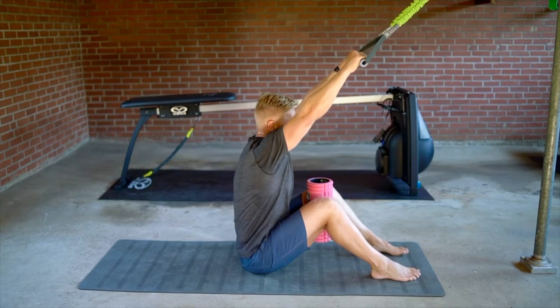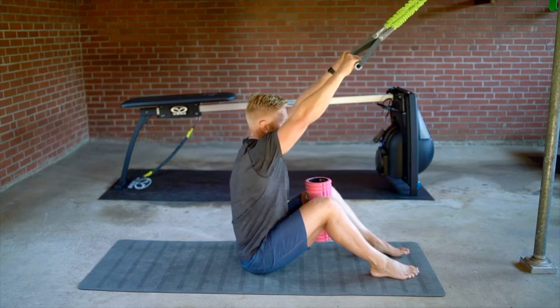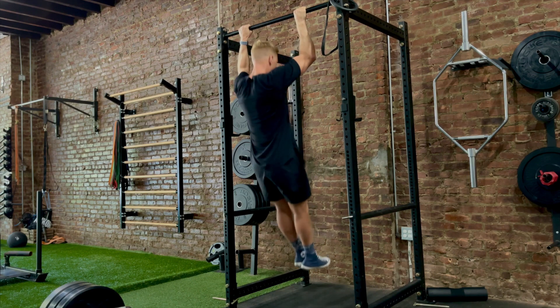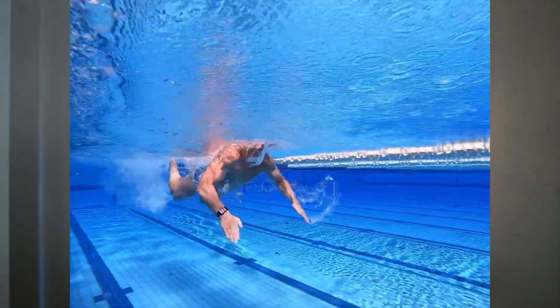It's important to make the distinction between pull-ups and a complementary vertical pulling pattern like lat pulldowns. Both train similar joint actions and muscle groups, but the closed-chain bodyweight nature of the pull-up is most specific to improving your ability to pull your body through the water and should be focused on first.